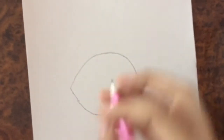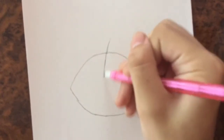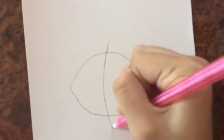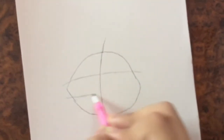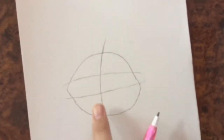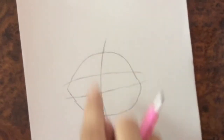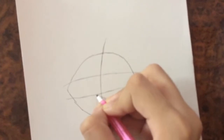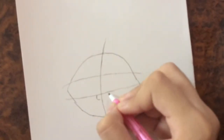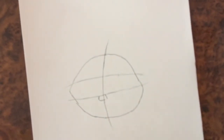Then I'm going to draw some guidelines. This guideline is going to be for his eye part, and this guideline to show where his nose is. This is where his eyes are going to be, and that's like the nose. Okay so now let's draw the nose like this, and then I'm going to draw his eyes.